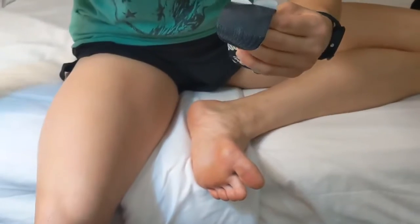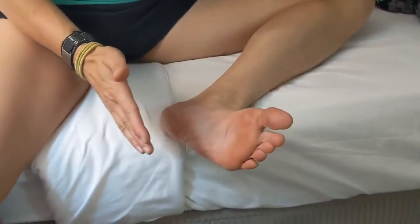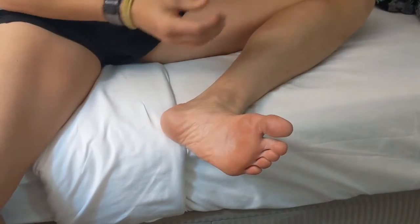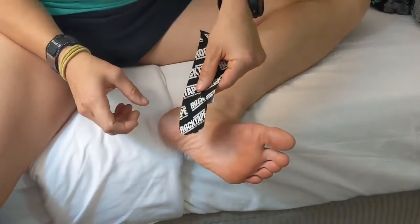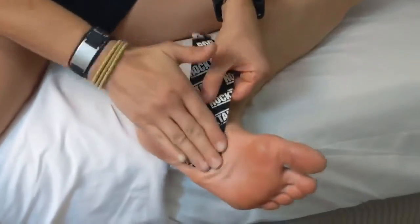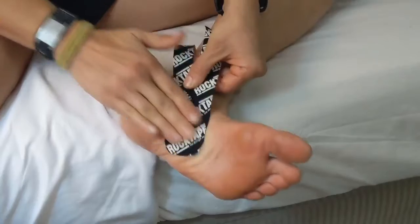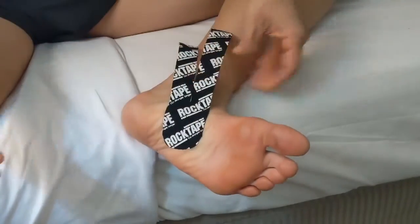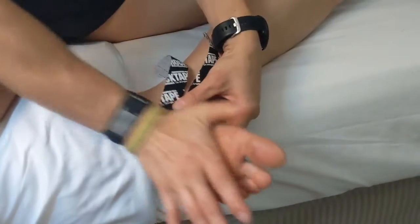We don't want to touch the adhesive so it stays nice and sticky. Take your foot and just kind of flex it up. We're going to put it right below our ankle bone but on the arch of your foot — right there. Rub it really good just to help it stick to your skin. As you can see, we just laid it down there with no stretch applied. That's kind of our base right there.